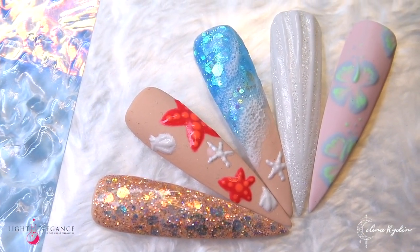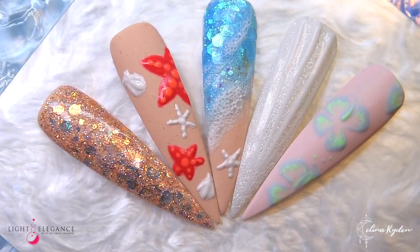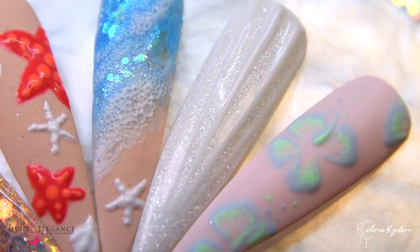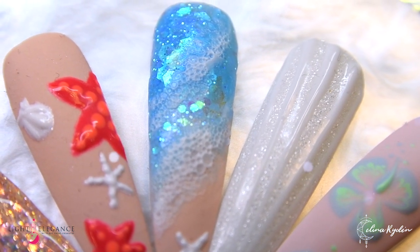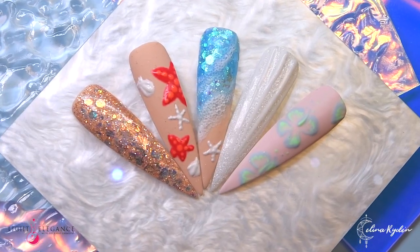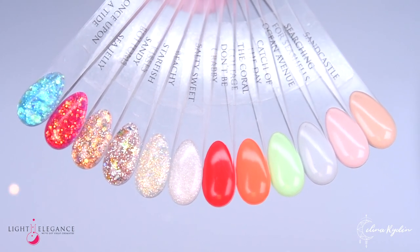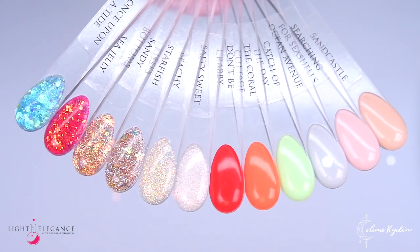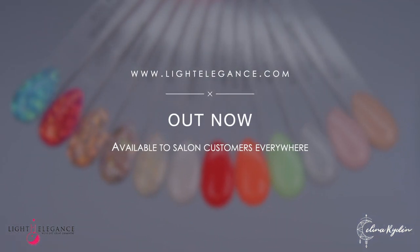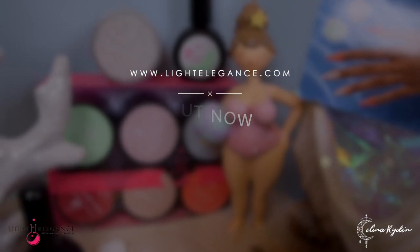I love them, I think they're so cute — super summery, cute, hanging out by the ocean. I want summer right now, I am so ready for summer! Here you have the full collection for Summer by the Sea, and you can do so many fun designs with this. Guess what — it is out now, so if you haven't grabbed yours yet please go ahead and do that.